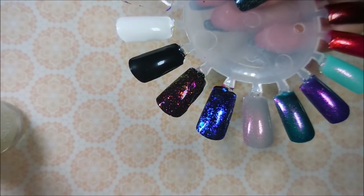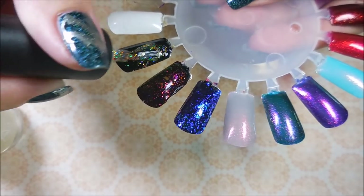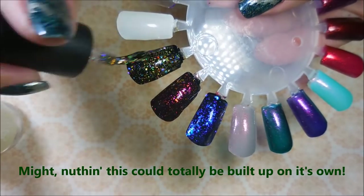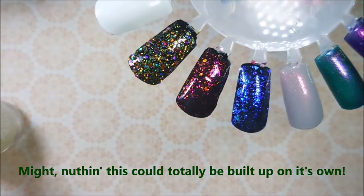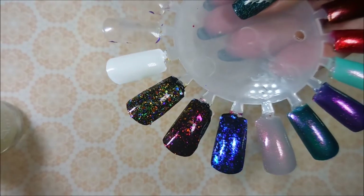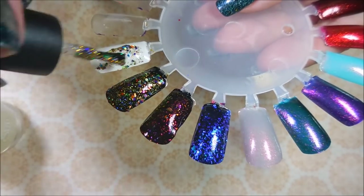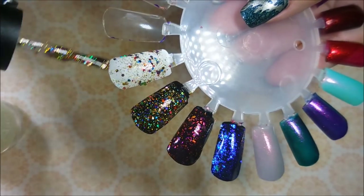And then this one is Christmas Lights, and it's a glitter bomb for sure. You might be able to build this one up totally on its own — look how dense that is. I also wanted to try Christmas Lights over white. Oh yes, good choice.